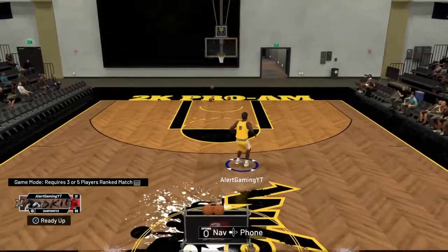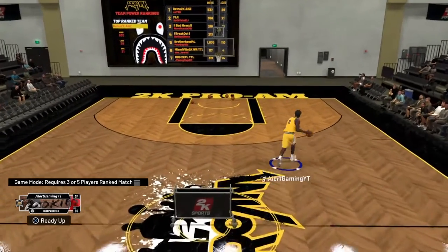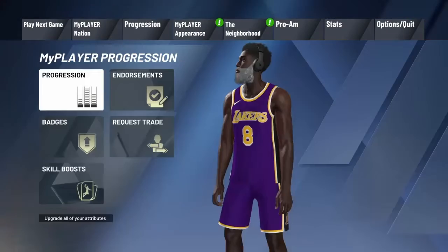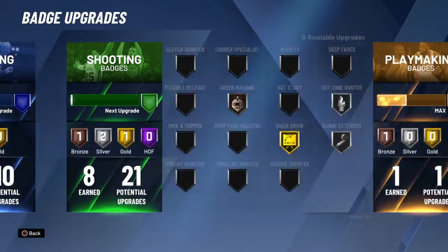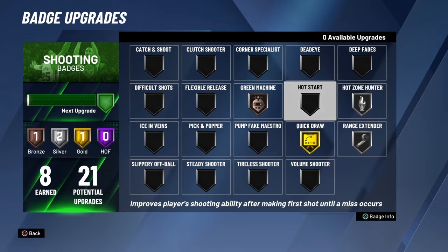It does not matter what position you play or what archetype you are. All you need is bronze quick draw — that's it. As you can see, I only have eight shooting badges. I have it on gold quick draw, but I've used it with silver quick draw as well.